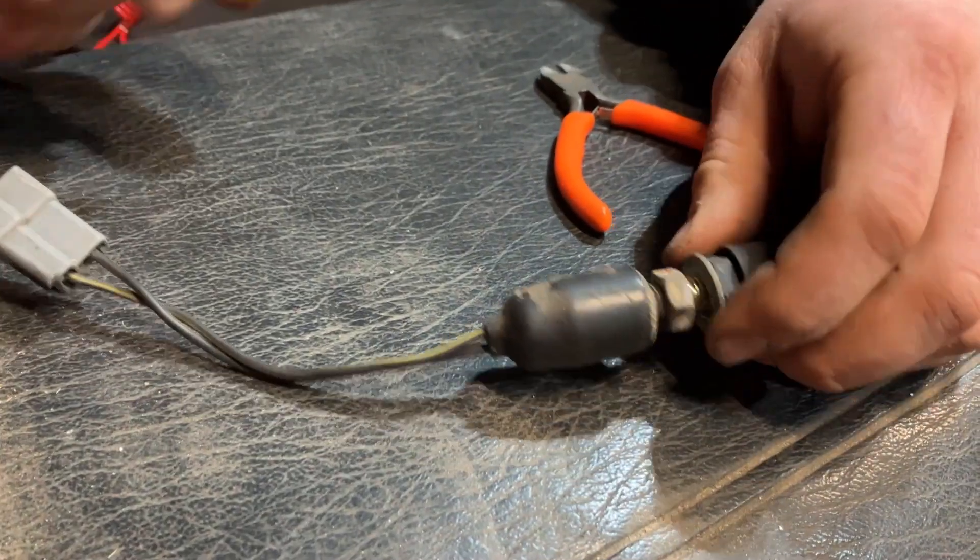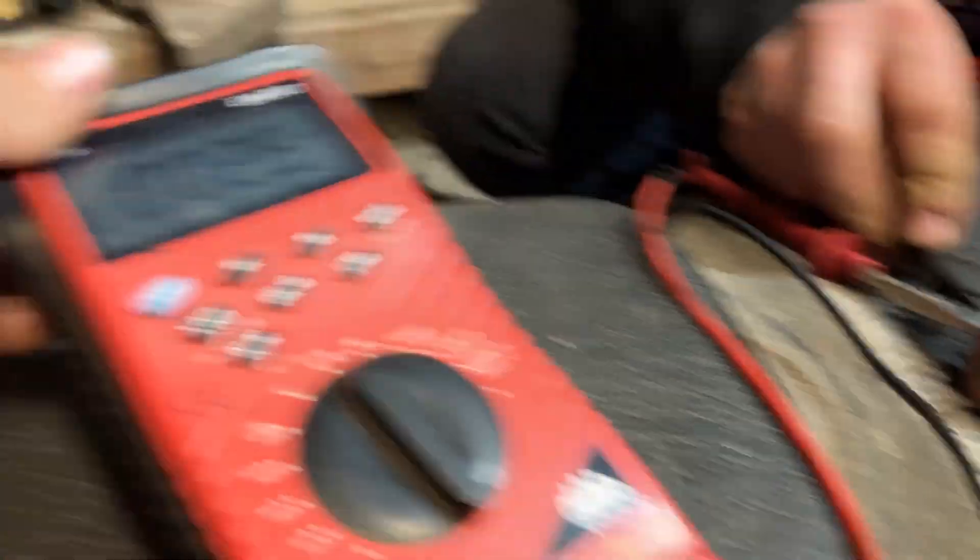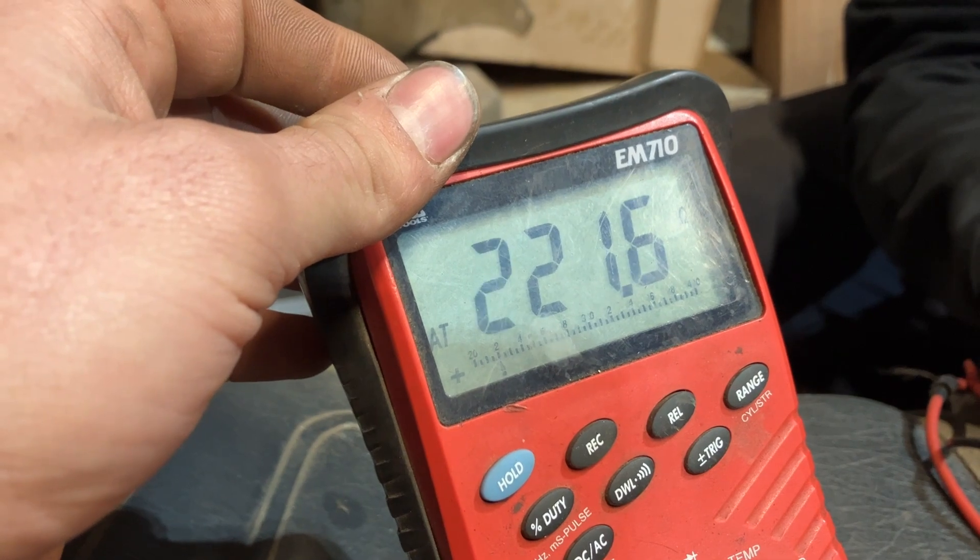We go ahead and remove the cap — this is a factory Ski-Doo switch, by the way. You can see when the cap is removed, a connection is made.